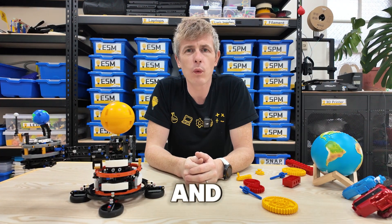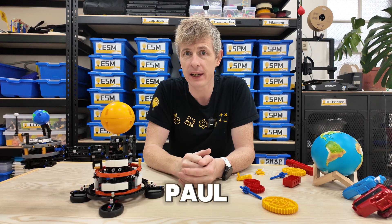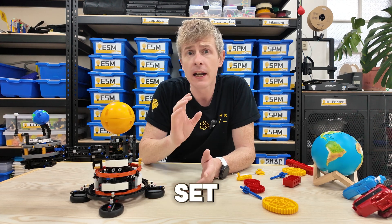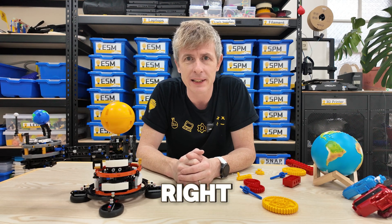Hello everyone and welcome back to Steam Squad Build Club. It's Teacher Paul here and today we are going to be building a spinning top machine using Lego set 9656, Early Simple Machines. Let's jump right in.